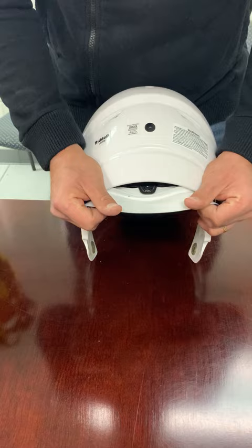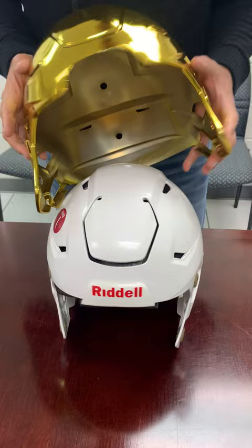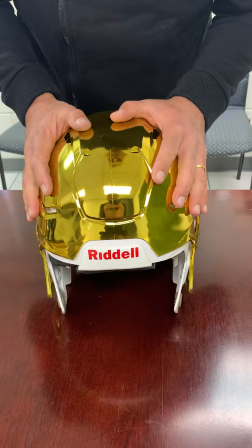Then move the helmet away from you, point it away from you, and you line up the front bumper cutout on the skin with the front bumper. And then just push on the back of it and just slide it down there.